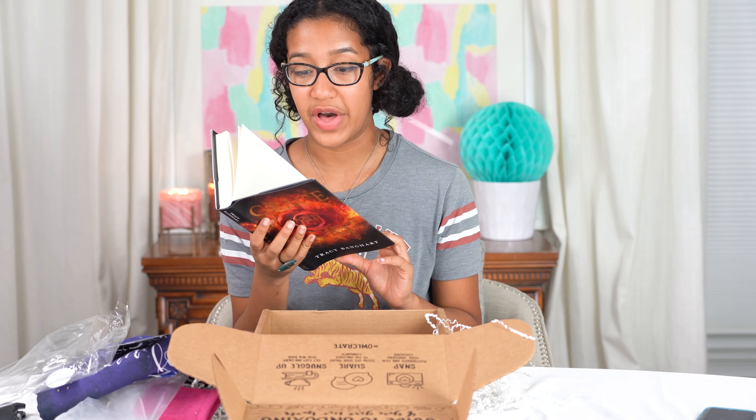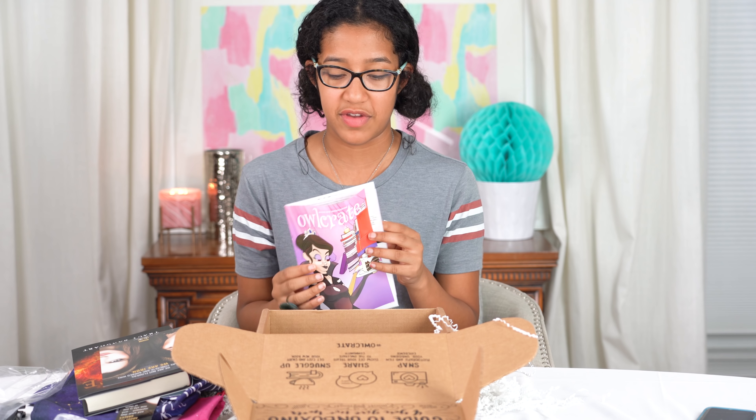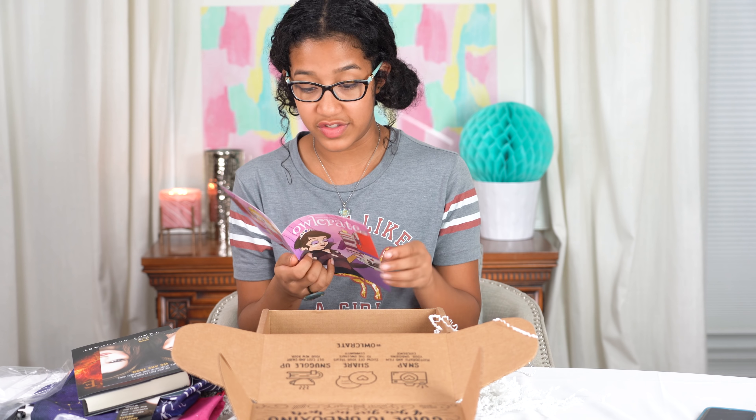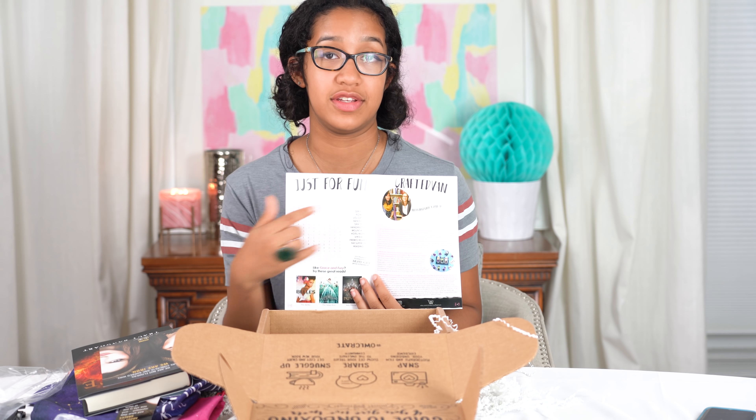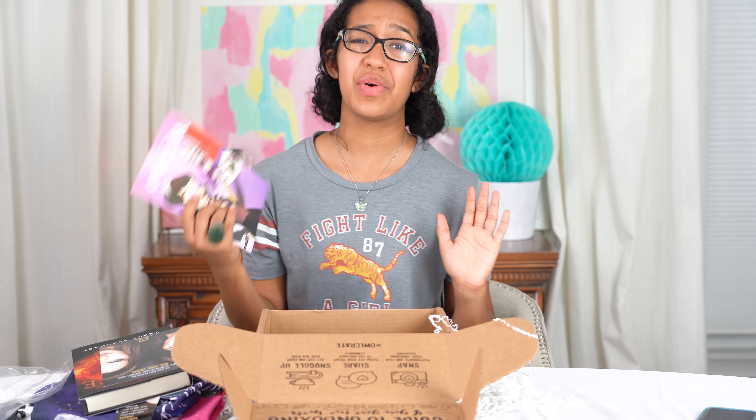'We are not flowers. We are concrete and barbed wire. We are iron.' I'm very excited. This book is all about women who are fighting against something. And this is just a little card about the OwlCrate theme and descriptions of everything. And there's a word search in here — so that looks like fun. This is so exciting. I love unboxing things. There's two more things in here.